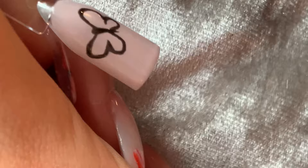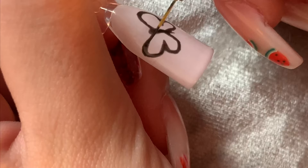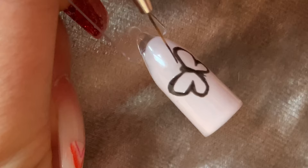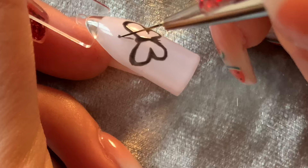I recommend finding a picture that you can refer back to whilst creating the outline of the butterfly. Once I was happy with the outline, I cured the nail.